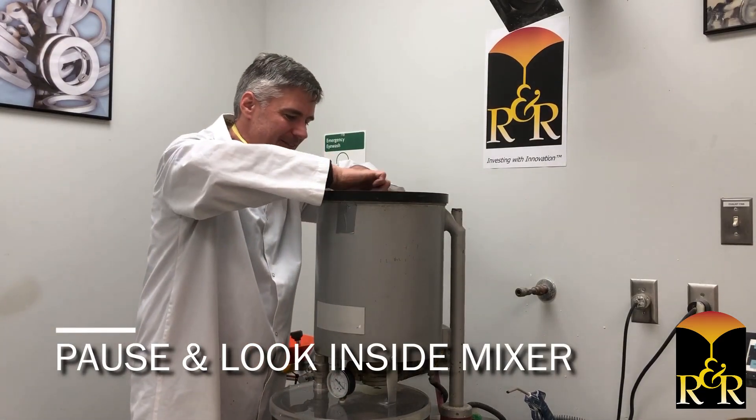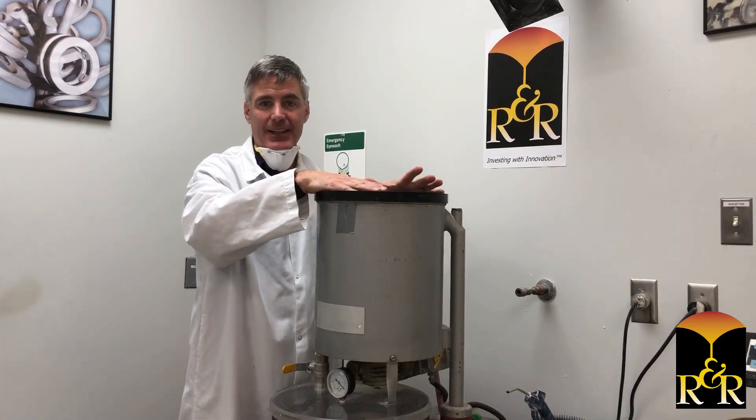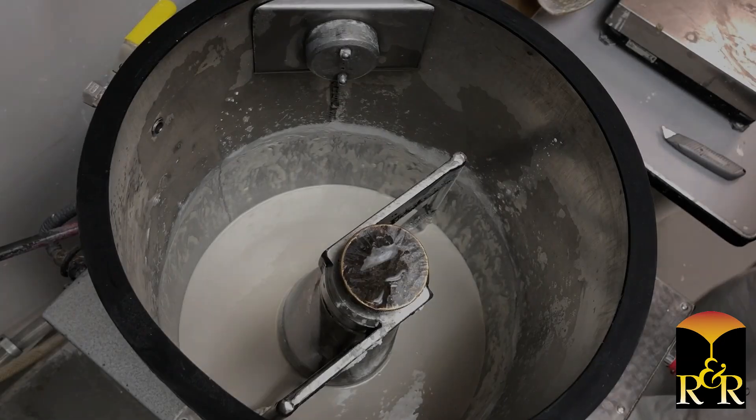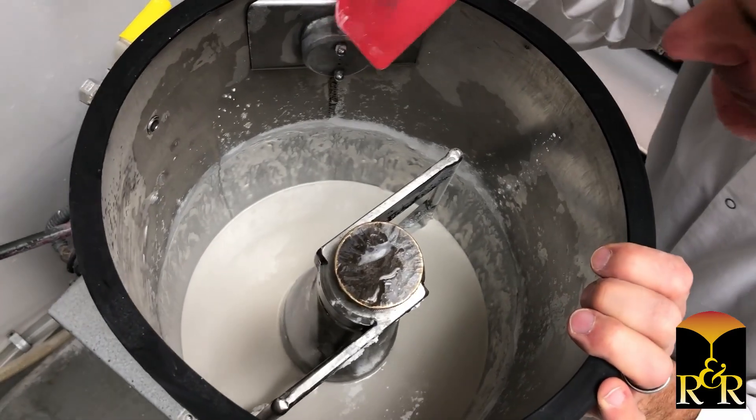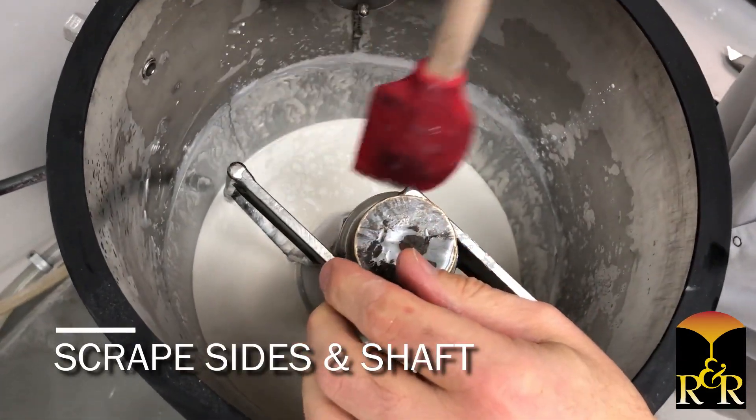But what you really should do is look down in here and see how much stuff is really caked. As you can see, we've got investment pretty much coating everywhere - down the sides.